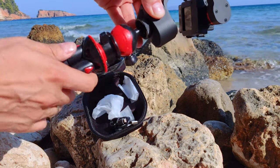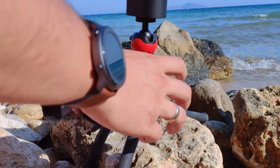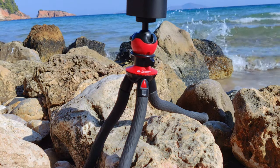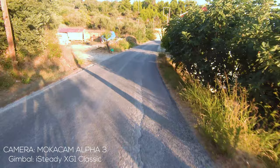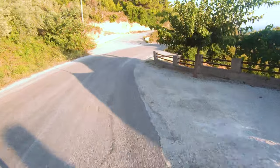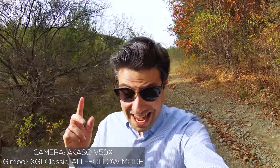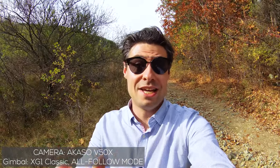If you go for a slightly larger tripod and use the mounting screw, the XG1 Classic can turn into a great vlogging stabilizer. Pick the action camera of your choice and the mode to be used — I usually prefer the all-follow mode because it looks more natural and stabilizes well at the same time. And so here we are wrapping up with the Akaso V50X with mechanical stabilization only — I've entirely switched off the electronic image stabilization. You can easily recognize this by the lack of any artifacts in the background, which is the side effect of software-stabilized footage.